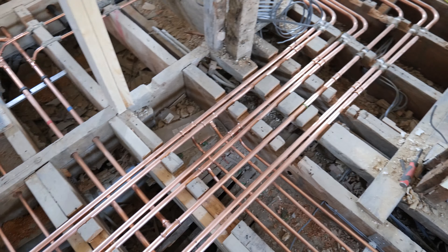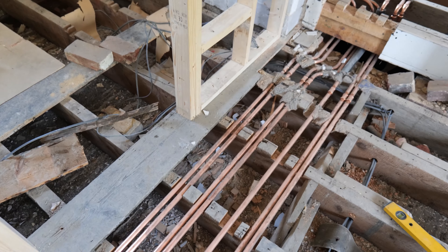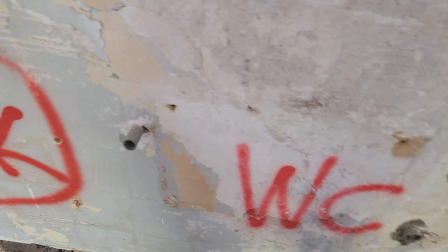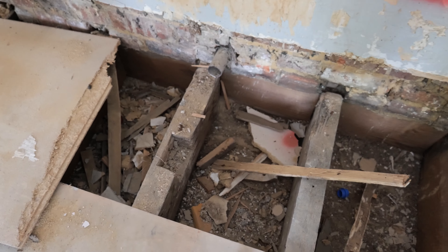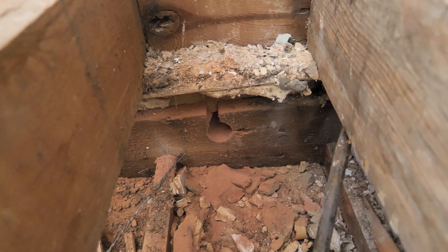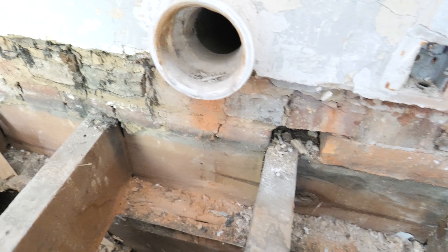Moving on to the next bathroom - this one is a little bit trickier with the waste but we have come up with a plan. We're using the existing soil stack for the toilet. Originally there was a bath and the waste is obviously above the floor level, so because we're putting a shower tray we can't have that. What I've done is cut a hole through this timber here and it goes straight into a boxed-in soil stack in the conservatory area. It took a little while to figure out but now we've got that sorted we can move on tomorrow.